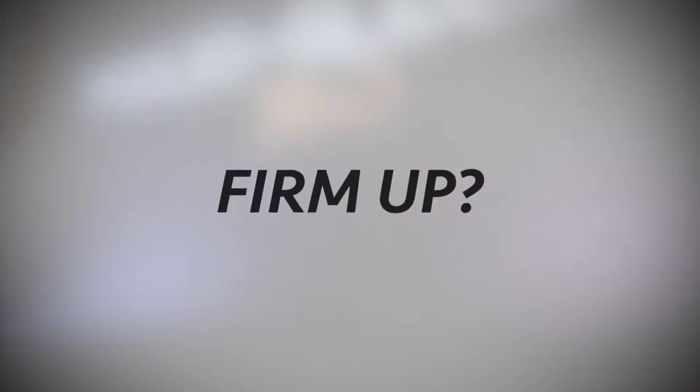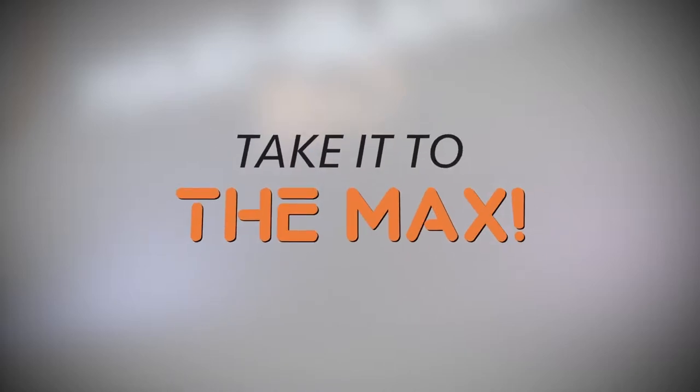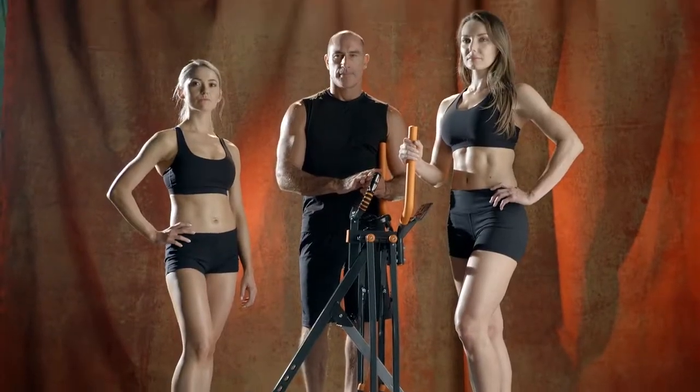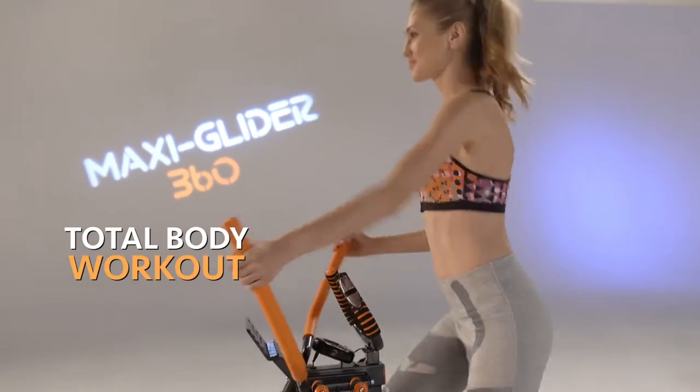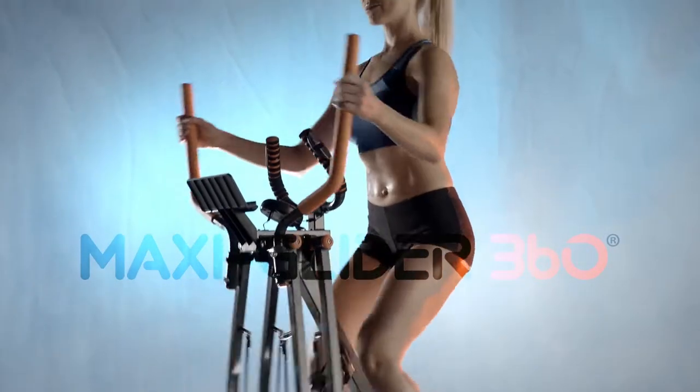Looking to slim down? Firm up? Get fit from every angle? Then it's time to take it to the max with MaxiGlider 360 — the brand new fitness system that no body should be without. The MaxiGlider 360 delivers a total body workout, combining muscle toning with calorie burning cardio to help you get the lean sculpted body you want.